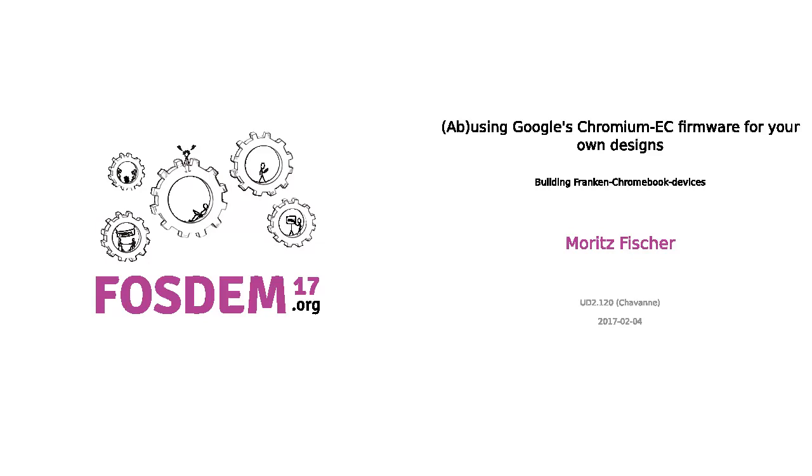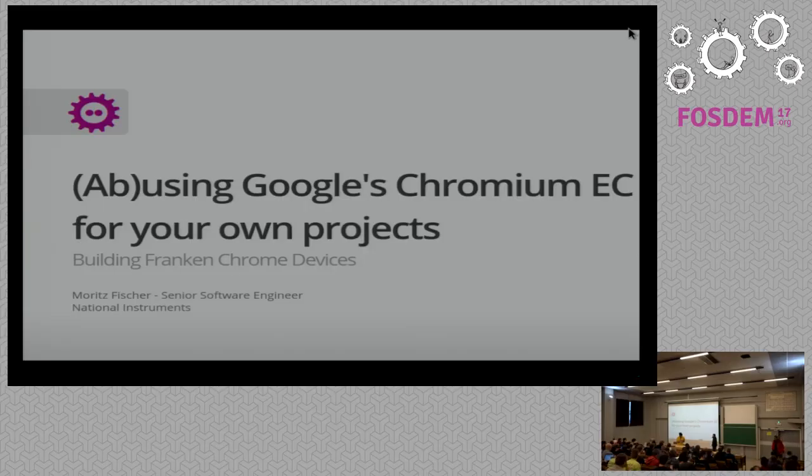I'm going to talk about the embedded controller on Google's Chromebox today and how you can use them in your own projects.